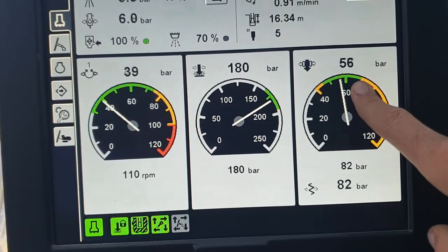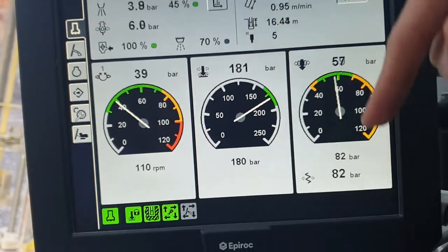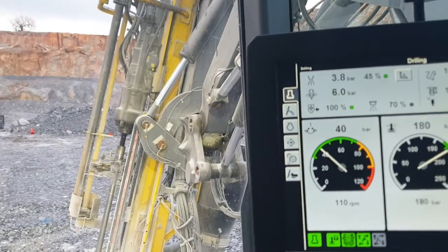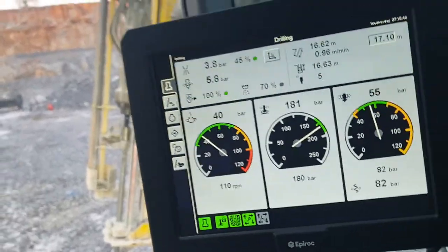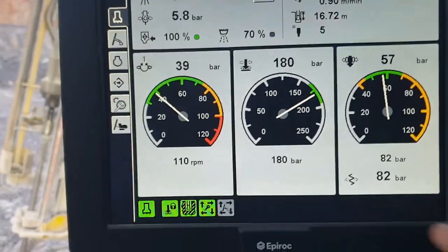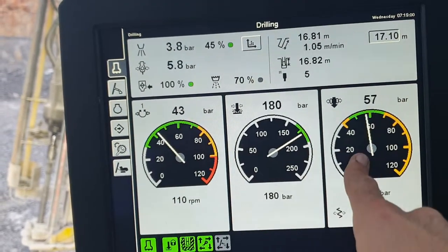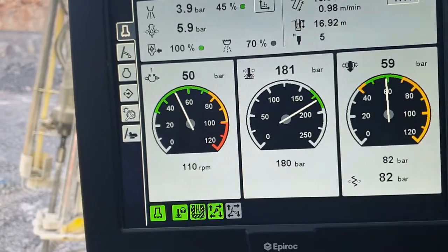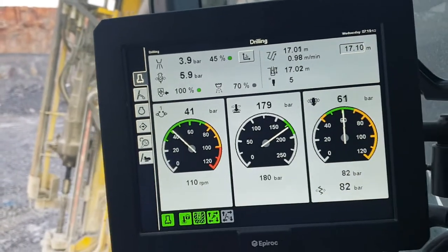If you have too much feed, you'll actually start bending the rods and the hole will want to deviate. The rods are only two-inch diameter, so they will flex. If the rotation pressure gets too high, it'll also back off the feed, which backs off the percussion — they all work together. There are also multiple other screens in here which tell us a bunch of different things.